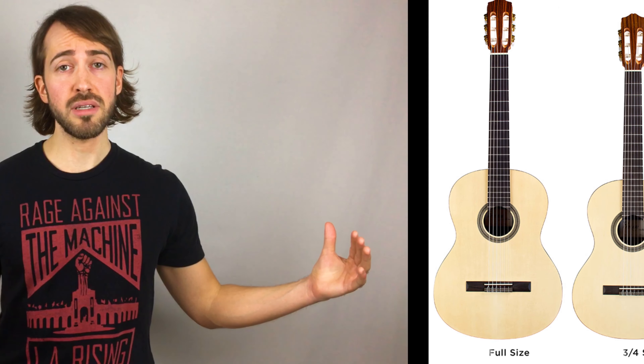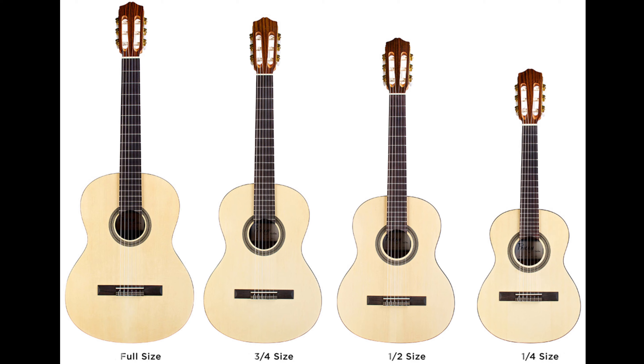Number two: size. Picking out the appropriate size guitar is very important because if the guitar is too big or too small, playing can be very frustrating. Guitars come in four sizes: full size, three-quarter size, half size, and quarter size. It's helpful to go to the music store and ask the sales associate for their professional opinion on what size would be most suitable for you or your child.